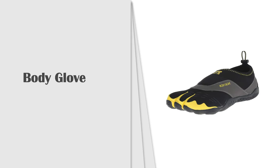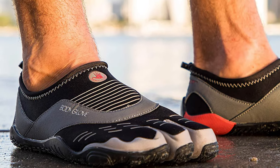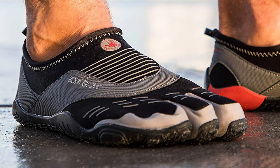Number 3: Body Glove 3T Barefoot Shoe. Enjoy the feel of being barefoot while still protecting your feet with the easy-on three-toed Body Glove 3T Barefoot Cinch Minimalist Water Shoes.